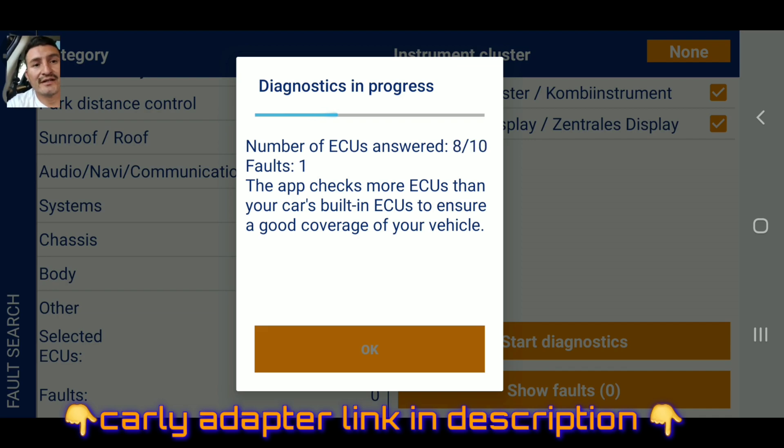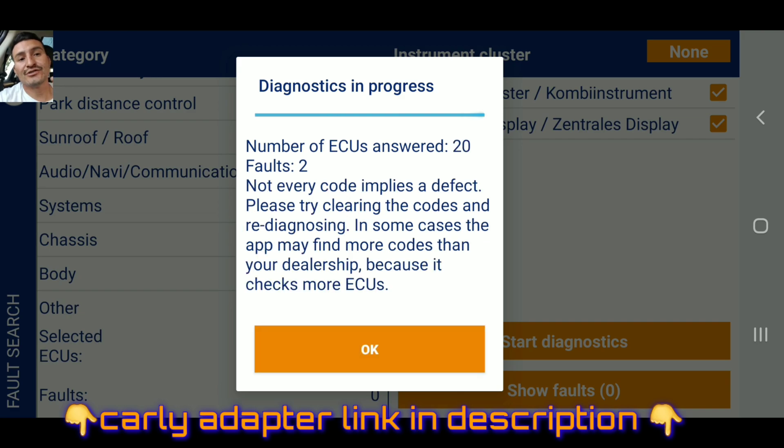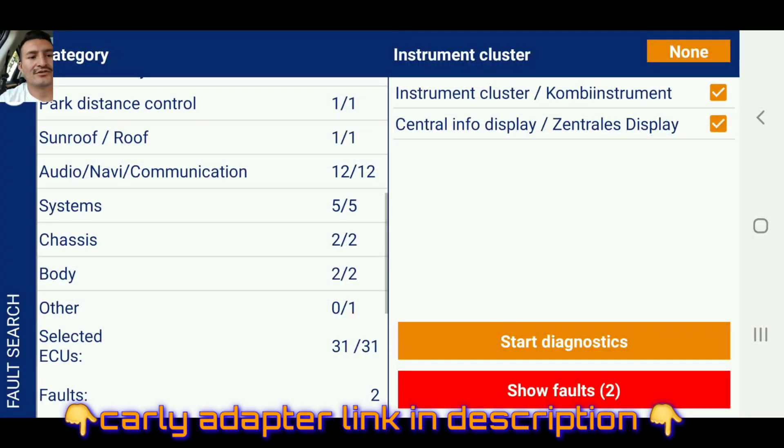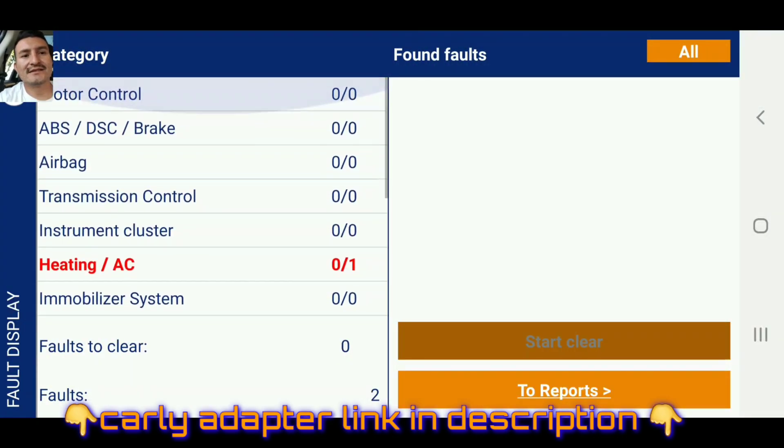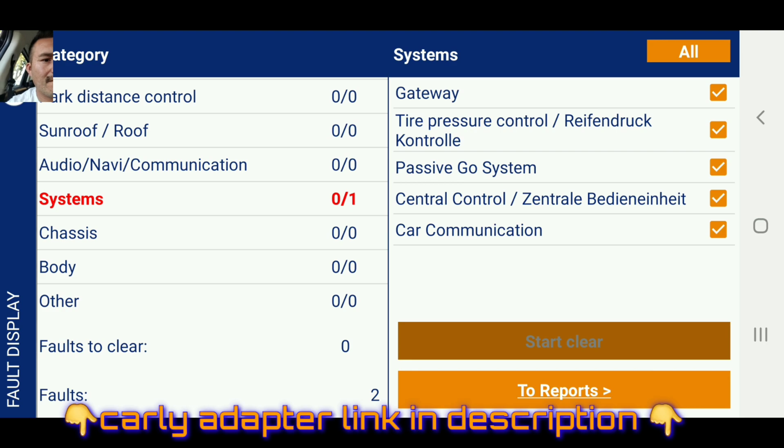Diagnostics in progress - number of ECUs answered 9 out of 13, 9 out of 14. What I like about this: the app checks more ECUs than your car's built-in ECUs to ensure a thorough diagnostics on your car. Number of ECUs answered 20, and two faults. We're gonna go ahead and check that out - show faults. The system shows heating AC fault.